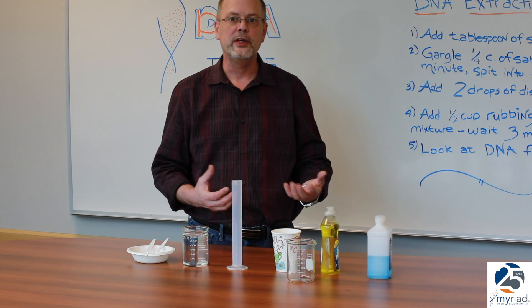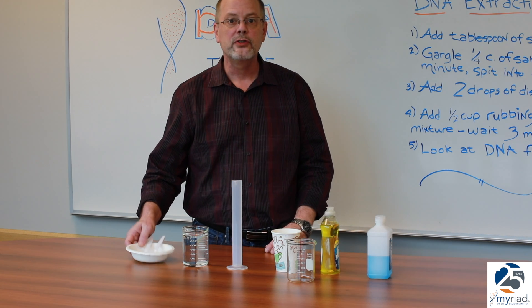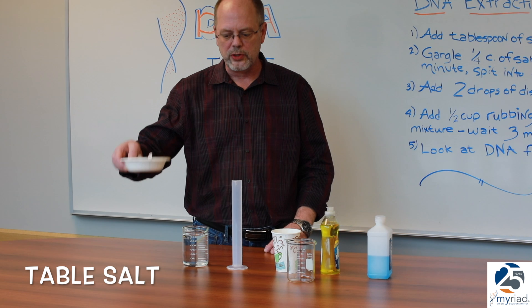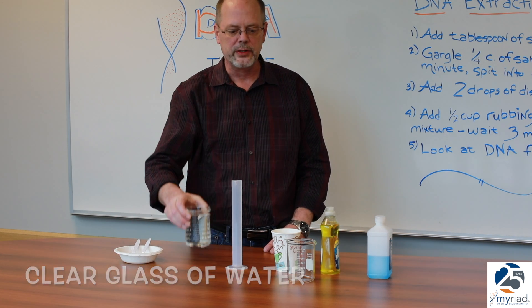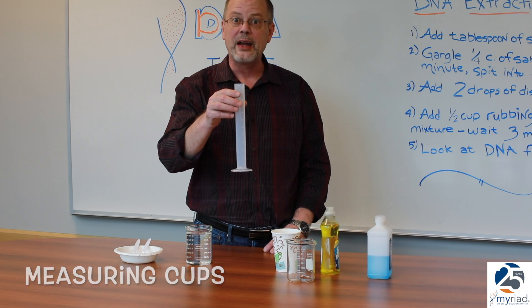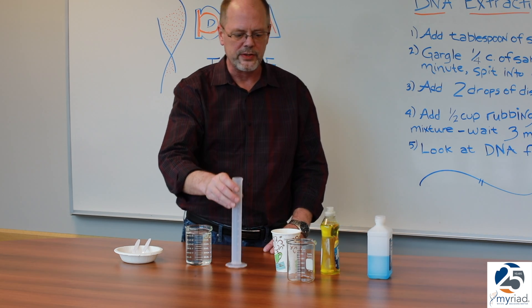So let's go over the materials you'll need to extract your DNA. First, you'll need table salt, also known as sodium chloride, a clear glass of water — we're using a beaker — and something to measure a quarter cup and a half cup with; we're going to use a graduated cylinder.